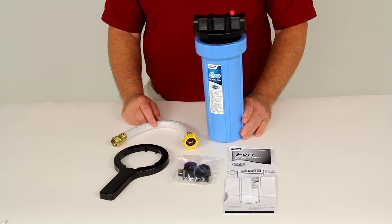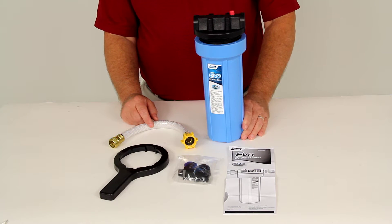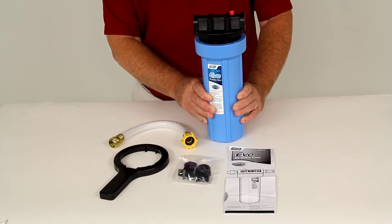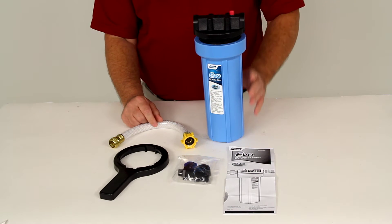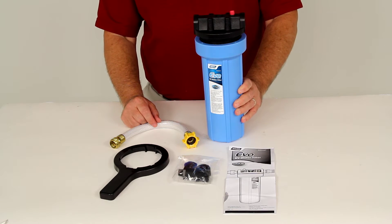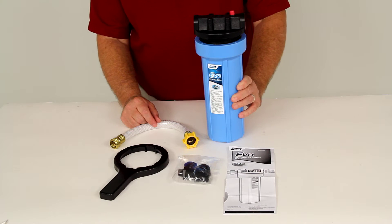Today we're going to review part number CAM40631. This is the CAMCO New Taste Pure Evo RV and Marine Water Filter. This filter is designed to purify water as it moves from a public water system to either your RV or your boat's tap.